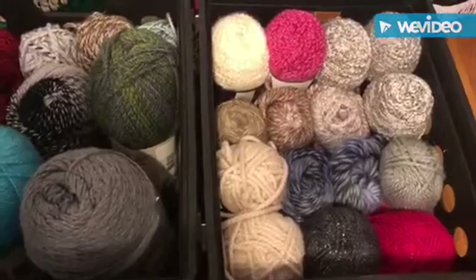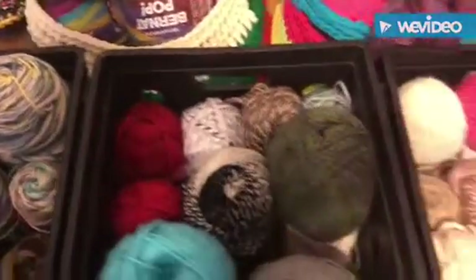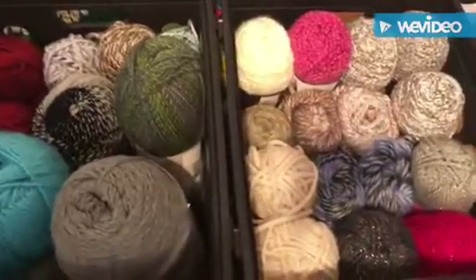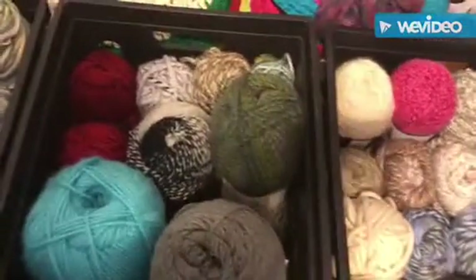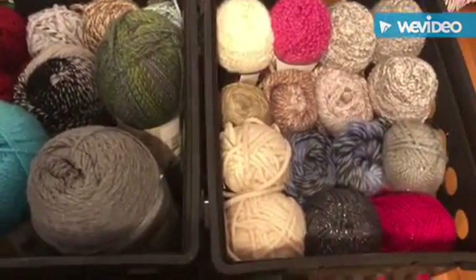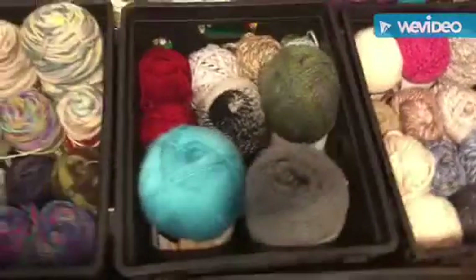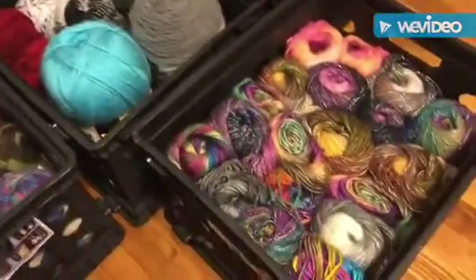Tote number five, as you can see, is my homespun yarn along with my chunky yarn. This is all I can fit in that bin with the homespun and chunky. As I use the chunky yarn out of here I'm just going to transfer those over, but I liked this color combo — guys let me know what you think.